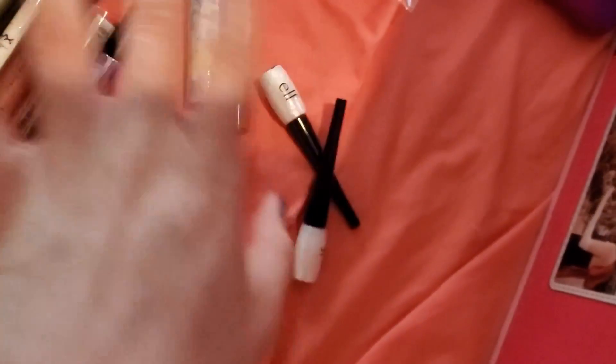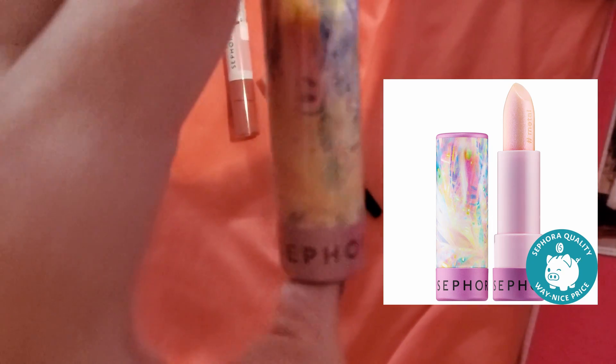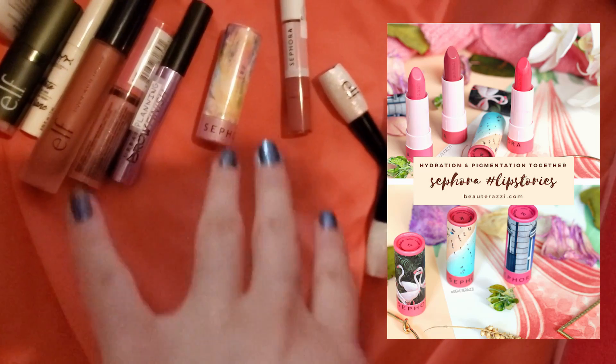I tried to insert some novelty things — I saw this weird sheer lipstick that functions more like a lip gloss or lip lacquer, and I was just into the aesthetic of it all.